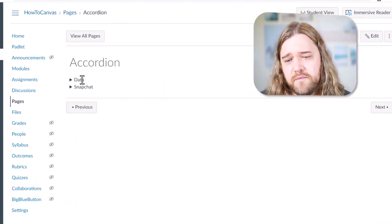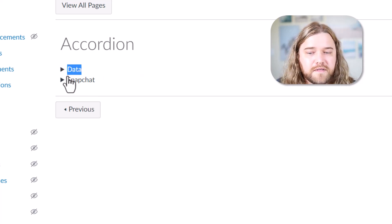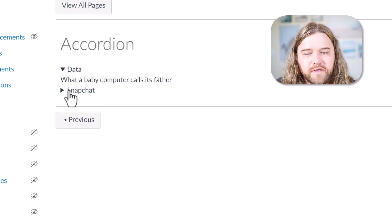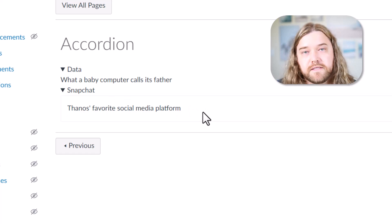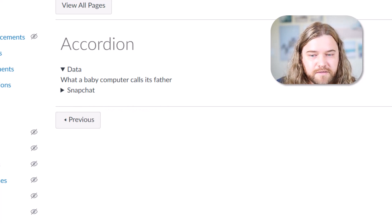I've been exploring a lot about accordion menus, pop-ups, and gifs. So let's look at this accordion menu — I have two examples here. One is 'Data': when I click on it, it expands. 'Data is what a baby computer calls its father.' So you have the term and the definition — however you want to do the semantics. The other one is 'Snapchat': you click on it and the definition is 'Thanos's favorite social media platform because it disappears after a little bit.' These are clickable using very basic HTML.